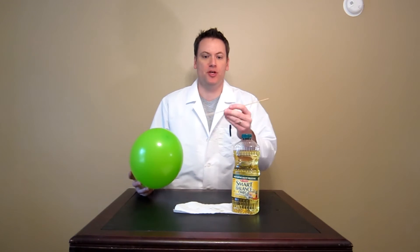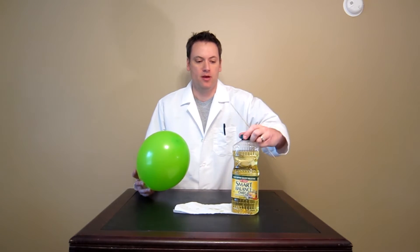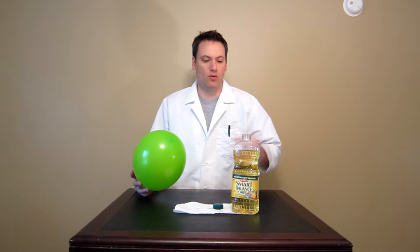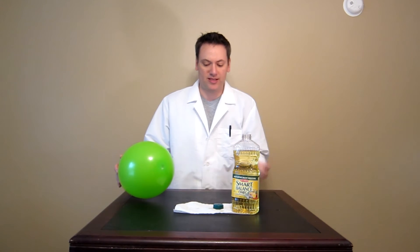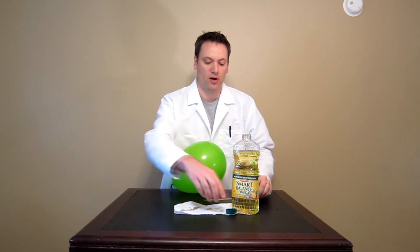Then we need a bamboo skewer. You can also use a metal skewer as well — I just happen to have a bamboo one. We need some kind of lubricant. I've heard that Vaseline also works well with this, but I just use some good old fashioned vegetable oil. This gets a little messy, that's why I have the paper towel here. Just kind of wipe it off.